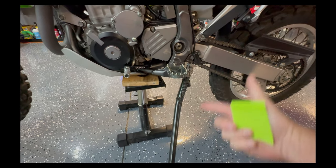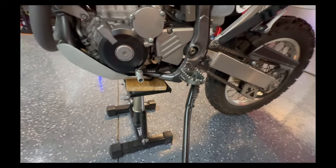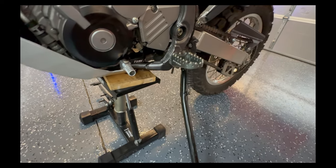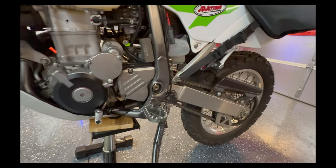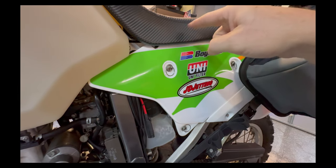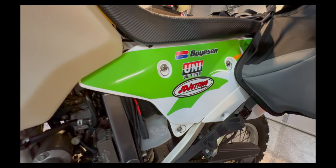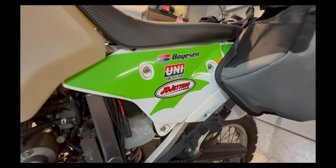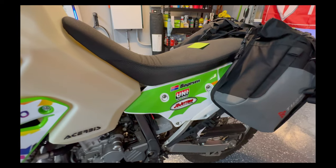If you have a DRZ, maybe comment about kickstand length and how far it leans over. Tusk off-road pegs are great — don't bang your shins. The air box was modified per instructions: I used a one-inch hole saw to make a design on the top to let more air in, which to me looks neater and more factory than a simple 3x3 square hole.